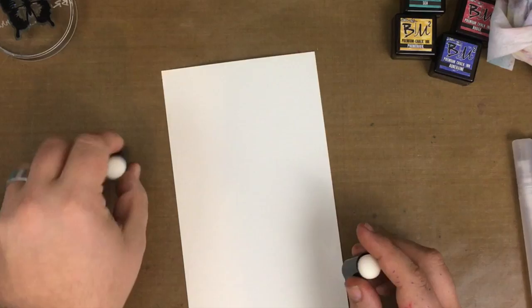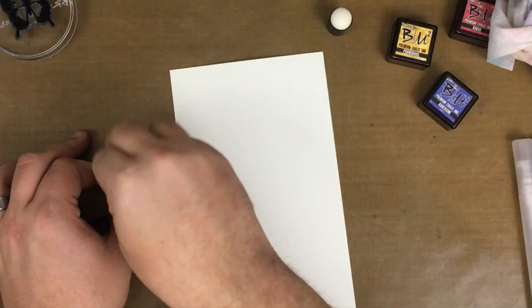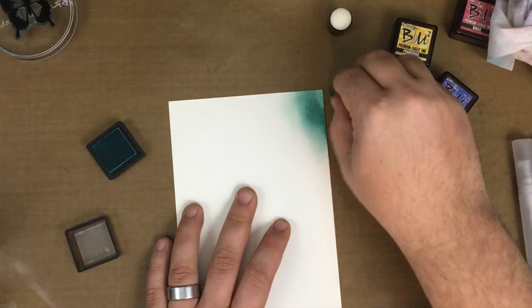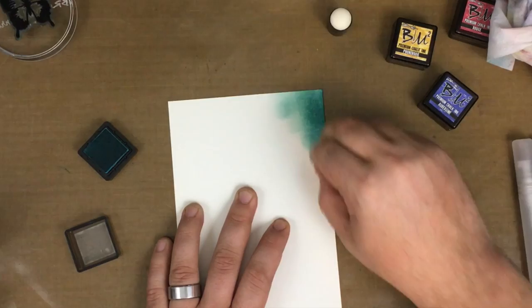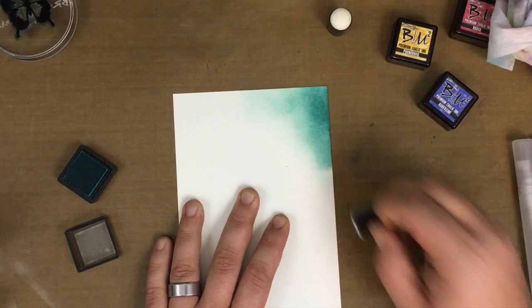Next we're going to do a little bit of blending with the inks — another property I really like. I'm grabbing a dauber tool and picking up some of the sea color. Starting off the edge of the paper in a swirling motion, we bring that over and onto the corner of the paper. These inks will move around quite a bit when blending, but remember they are a permanent ink. Once completely dried, you can apply any wet technique, paint, gesso, or anything of that nature over top and they are not going to smear. You'll get a beautiful matte, almost paint-like finish once everything is completely blended.